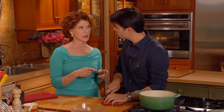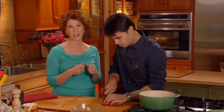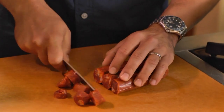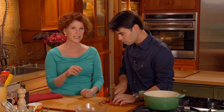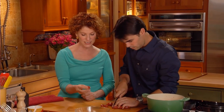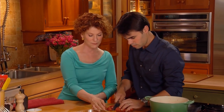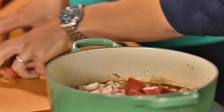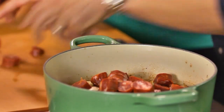Chorizo is a pork and garlic sausage with a lot of flavor. I like to use this one because it holds together — if you use the really soft one, it's going to fall apart. You can see how this one stays in one piece. Add all of that and stir it. Imagine the flavor that chorizo is going to give, and then you've got those wonderful creamy beans.